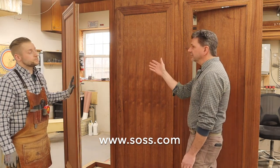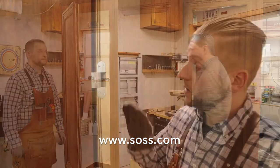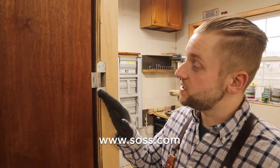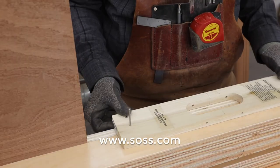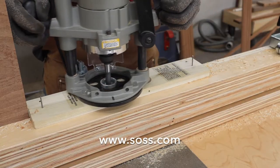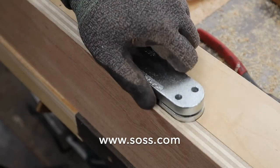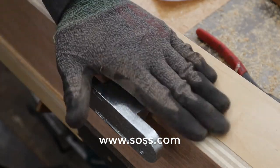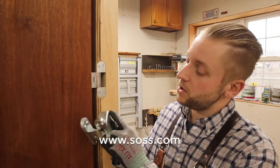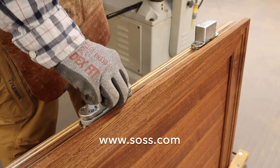Let's take a closer look at the hinge and maybe tell me how to install it and how it works. In order to install these 518 hinges, we're using the template provided by Saas. There's a deep side to the hinge and a shallow side. The deep side is always going to go into the jamb, the shallow into the door. So this is a two-step process — one mortise for the flange and one for the deep part that allows the mechanism of the hinge to actually sit inside the jamb.